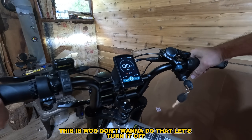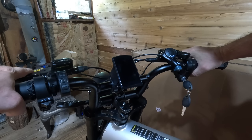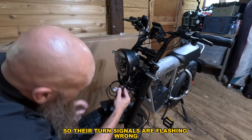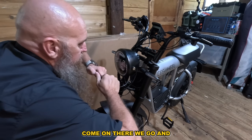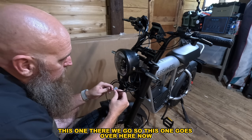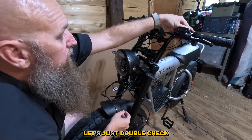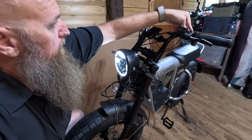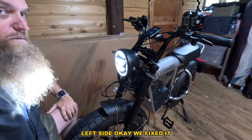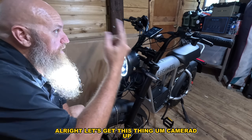I do need to fix those turn signals — they're flashing wrong. So this one — pop this off, there we go. This one goes over here now and this one will go over here. That should fix it. Let's double check — turn it on. Right side flashing — yep. Left side — okay, we fixed it. Just swap these if you get them wrong. That is crazy bright — I think that's insane.